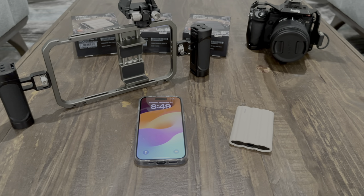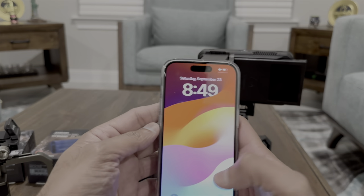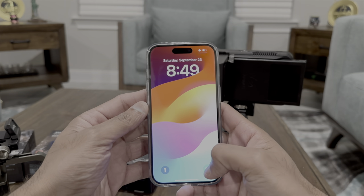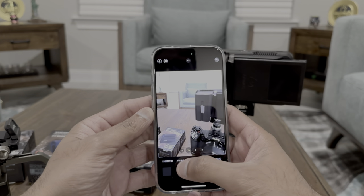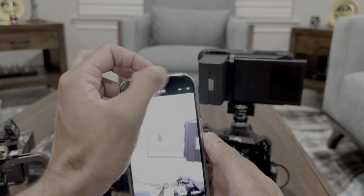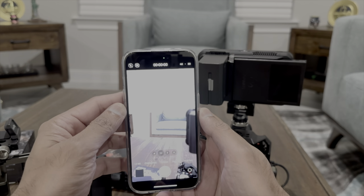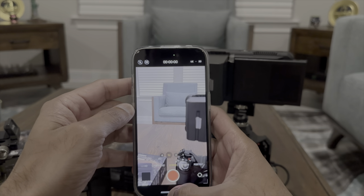Before any delay, let me show you how to enable ProRes recording on the iPhone 15 Pro or 15 Pro Max. You can go directly into the Camera app and go to the video section — you'll see 4K 60 and 4K 24, but there's no ProRes option. So first you have to enable it by going into Settings.